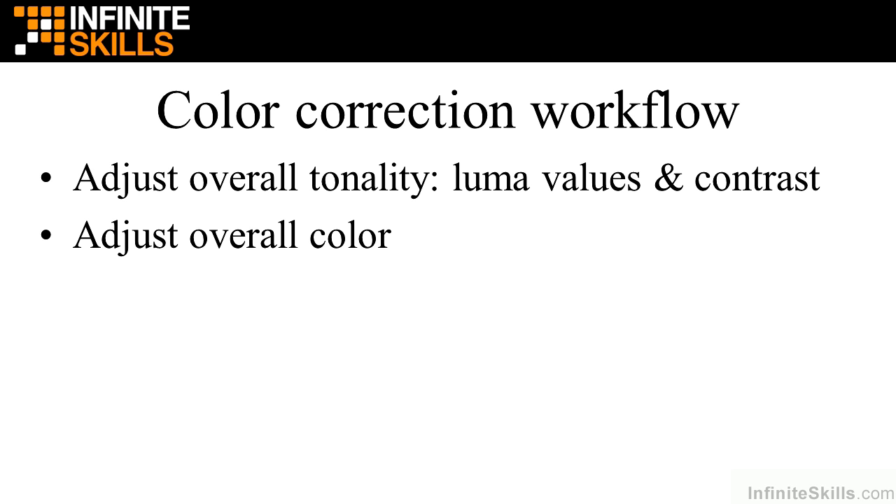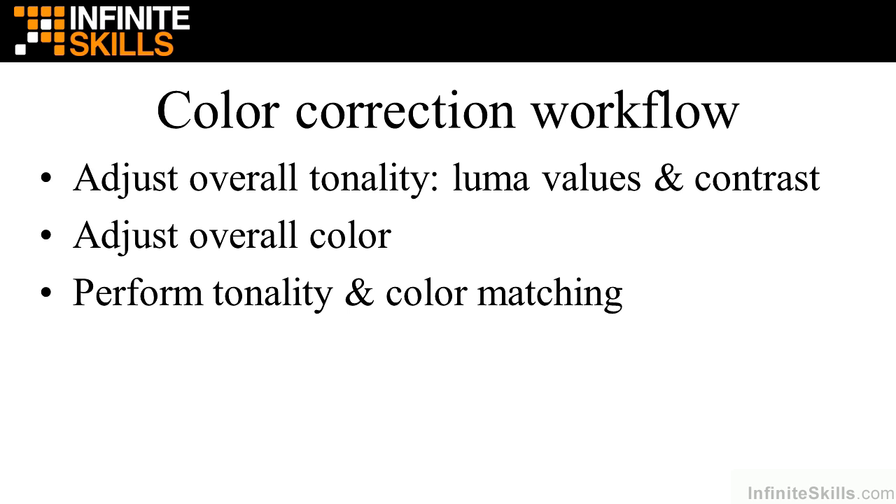If you do need to adjust color, you do that overall for the entire clip. These two steps — tonality and color — are referred to as primary color correction, meaning you're adjusting values for the entire clip, not just areas within it. A sidebar: sometimes you want to perform tonality and color matching between multiple clips, which is still primary color correction, but you're comparing how two clips look and lining them up — especially when cameras behave differently or lighting conditions vary.